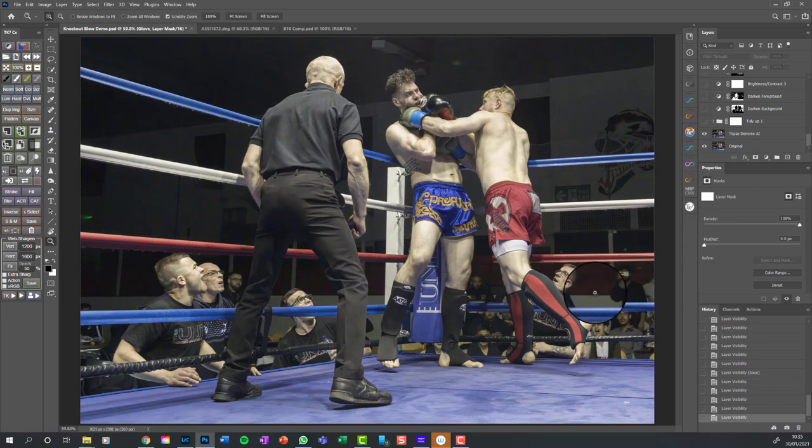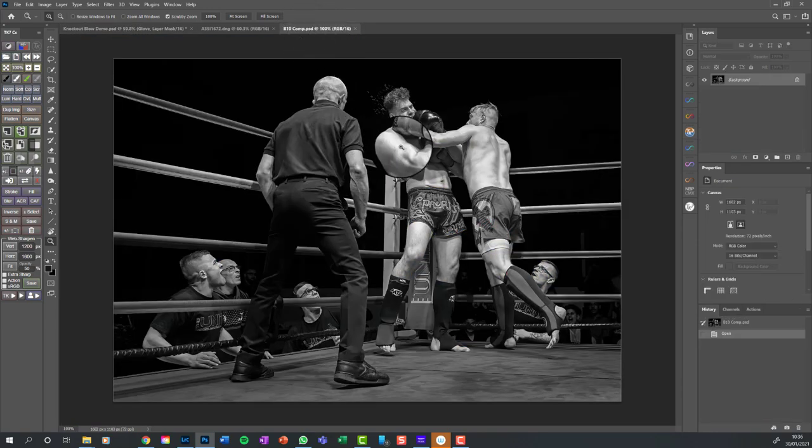Backgrounds distract the eye. You might say that's what it was like on the day, but they distract from where you want to look. You can see it's actually at the Eye Socket Sheffield, where the Steelers play, so there's a high socket mask on the wall, a green sign here, a guy with a mobile phone - all of these things distract the eye from where we want the viewer to look. We want the main protagonists: the boxers, the ref I can't do anything about, and the corner men who add drama to the situation.